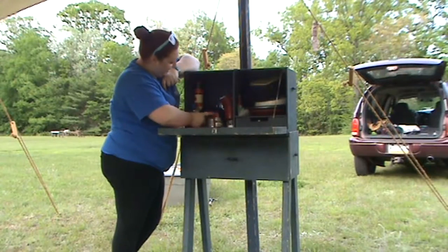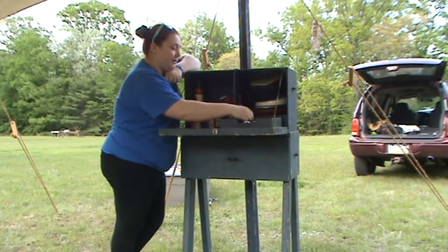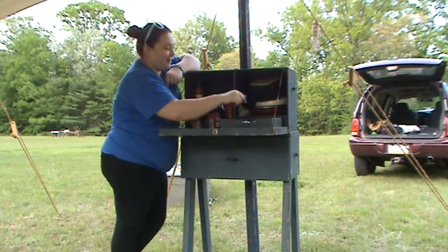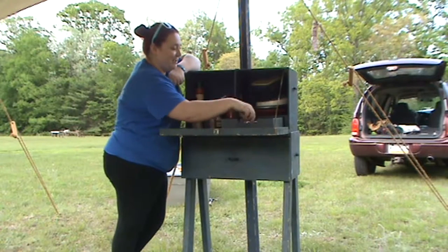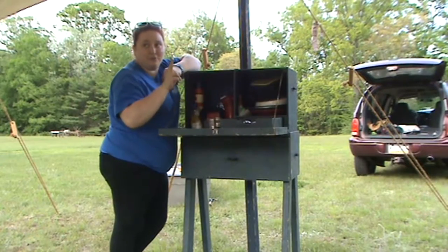I have placed our plates over here. All our silverware is in this drawer. So we've got a primitive bottle opener, wine cork, all our knives and forks. Primitive forks at this time only had two prongs.